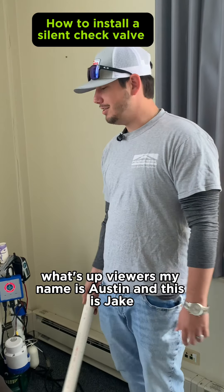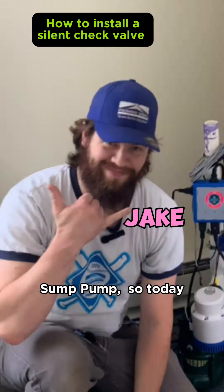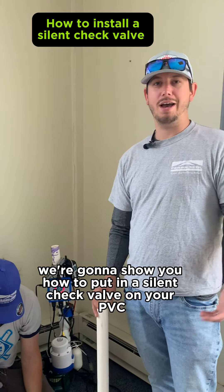What's up viewers, my name is Austin and this is Jake, and they call me Mr. Sump Pump and this is Mrs. Sump Pump. So today what we're going to do is we're going to show you how to put in a silent check valve on your PVC.